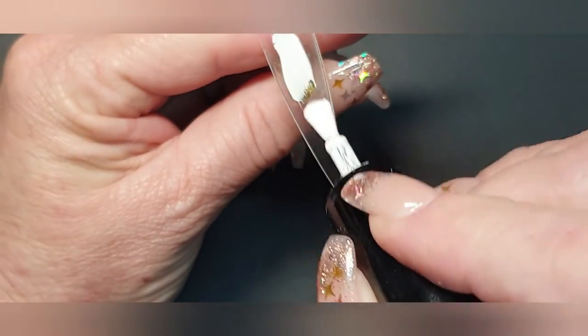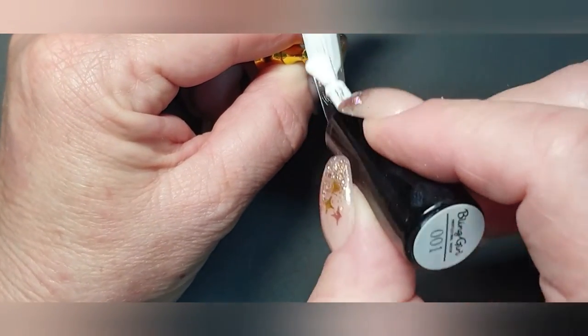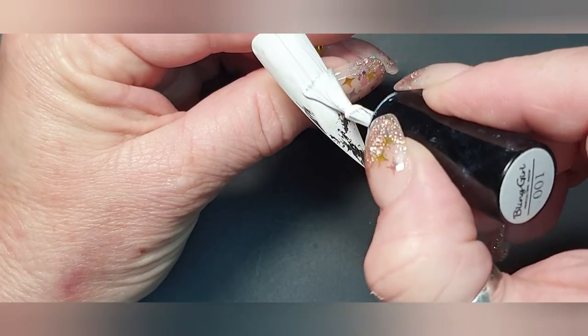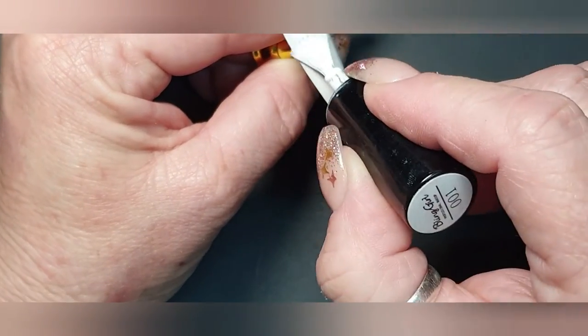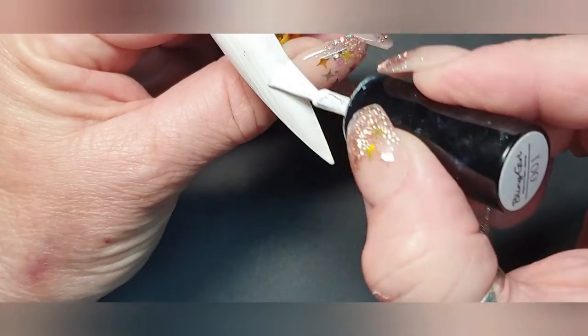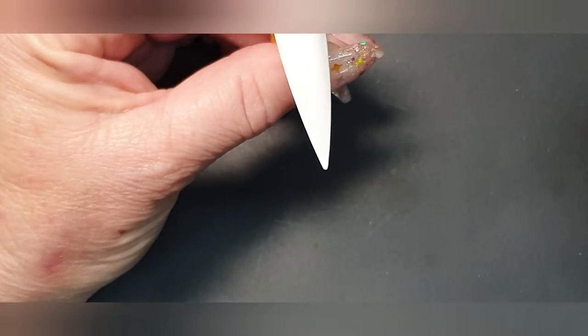We're going to cover this nail with white gel. Again, the same thing counts — highly pigmented gel, so thin layers. You can see I'm dragging most of it down with my brush. Now we're going to cure this one and take the other one out.